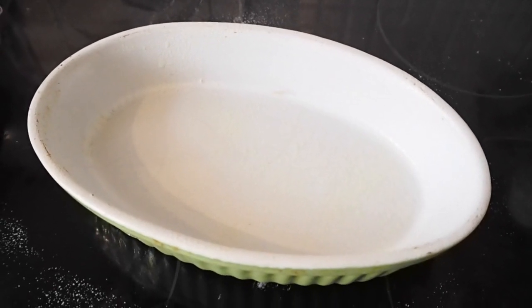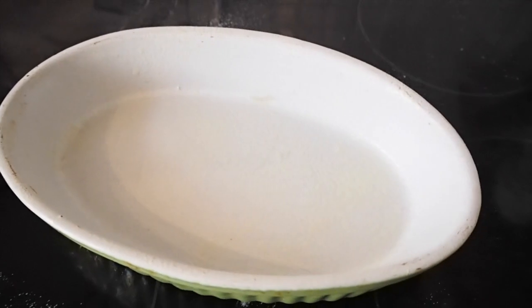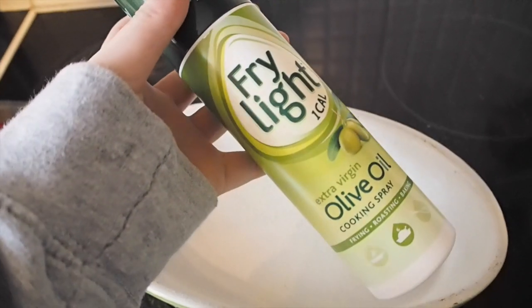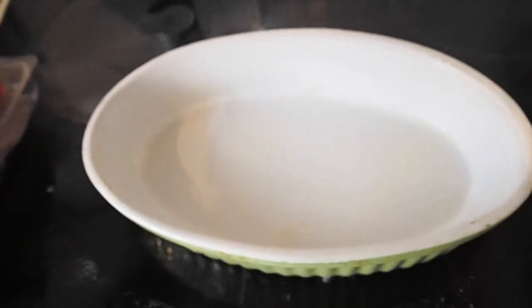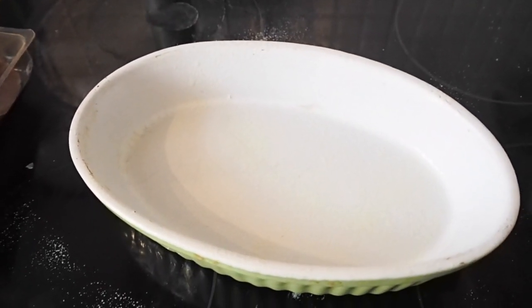I've started off by greasing this ramekin — or an ovenproof dish, whatever you have. I've used fry light olive oil. You can use whatever you want, but that's the one I've used in the interest of keeping it as Slimming World friendly as possible.